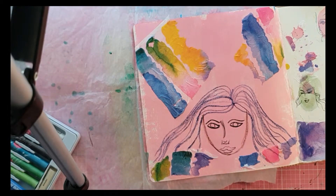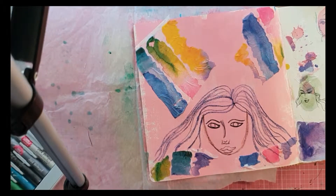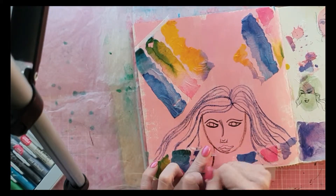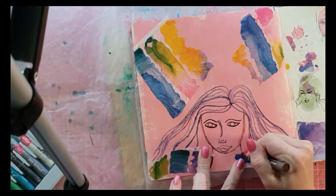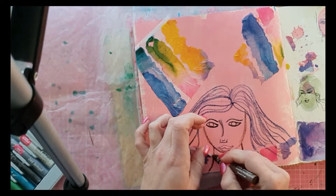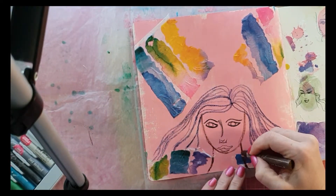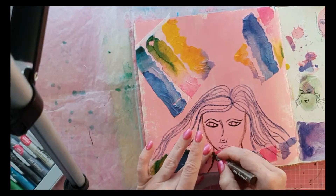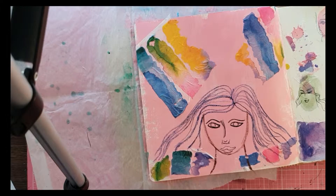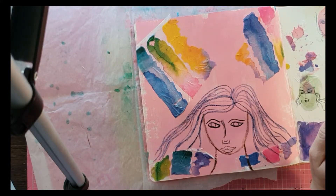I've used the power pastels to create the outlines because they're not water soluble — they won't run when I play with her aqua pastels, which I'll get out very shortly and start playing around with, along with the inks she has as well.